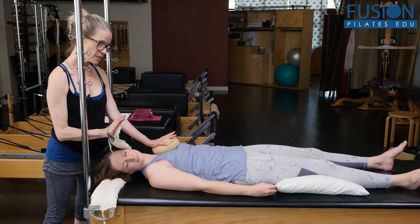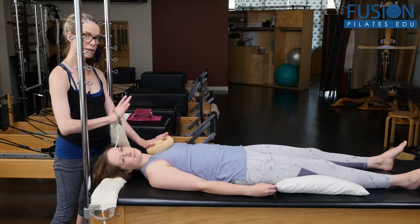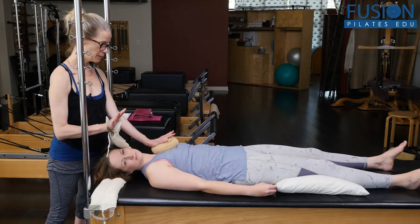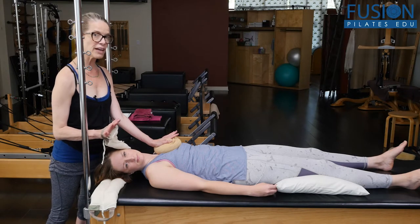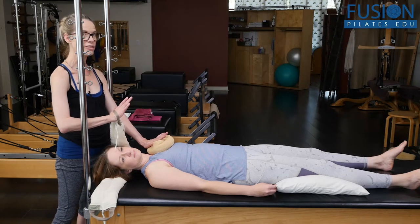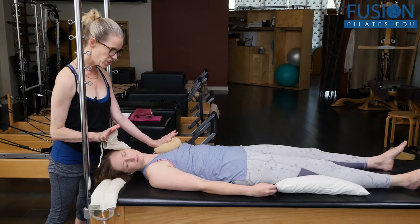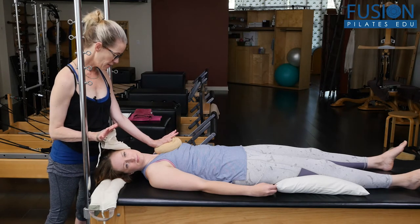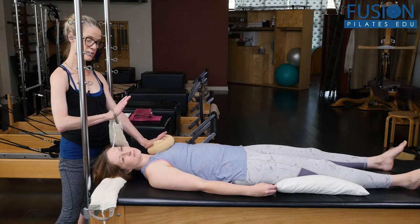I was doing this protocol on a post-pregnant client who is breastfeeding — and keep breathing, April — and it was really, really effective for her in releasing her scalenes, getting more length through the chest, and releasing the shoulder girdle. She loved it with the heat. So that might be a population you'd want to try this with.